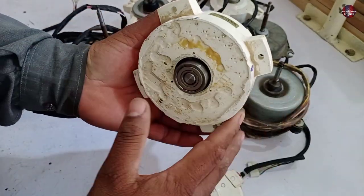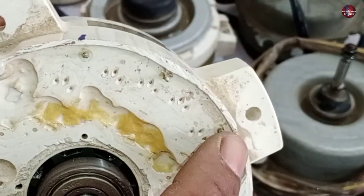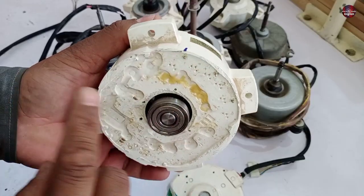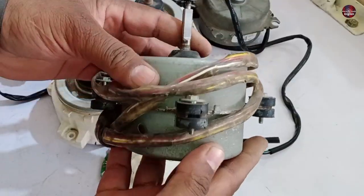The winding of this type of motor is present internally inside the body and is completely packed. You can see this 3-pin connector — these are the output pins for this motor. If any coil burns inside the motor, it is still not repairable.